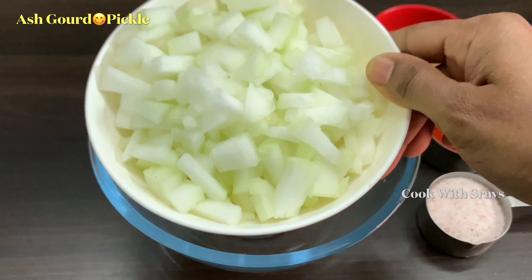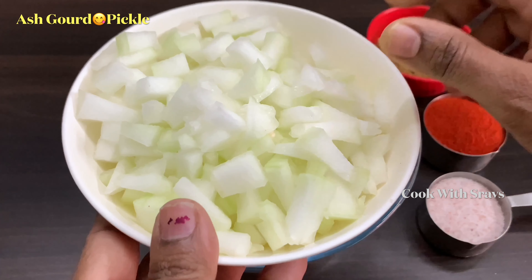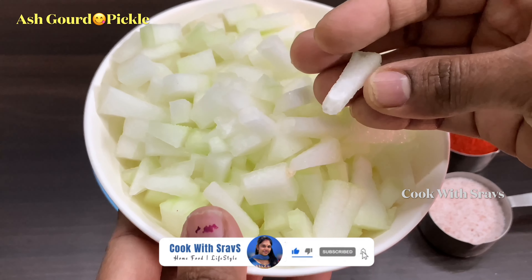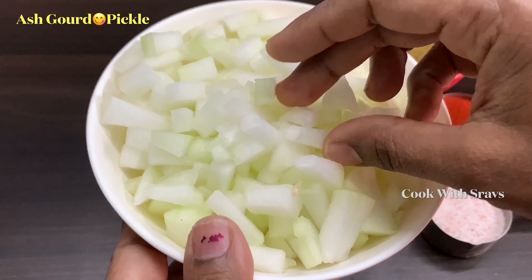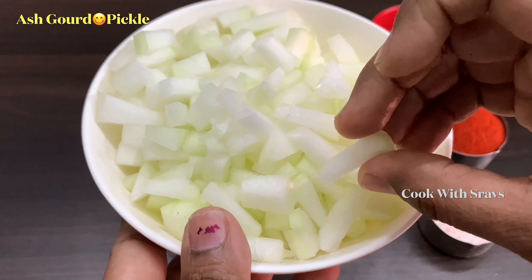Here is a summer special recipe for the summer. It is a great summer recipe with a lot of calcium, iron, phosphorus, zinc, potassium, magnesium, and more. There are a lot of health benefits for the body.